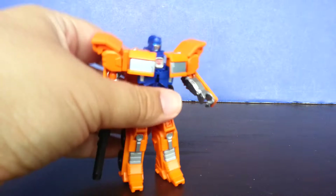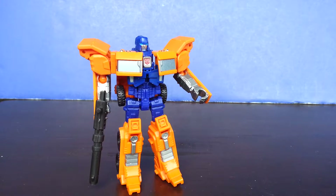Hello everyone, welcome to the review time. I'm Amihose Isip and today I'm going to be reviewing Transformers Combiner Wars Huffer Legends Class.